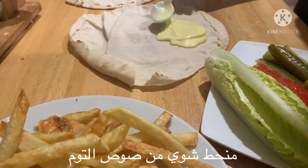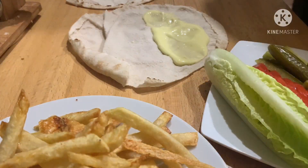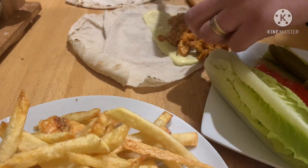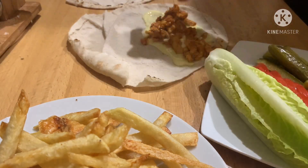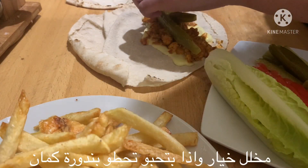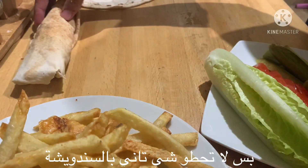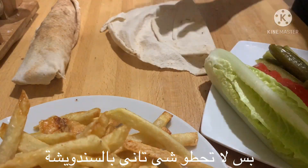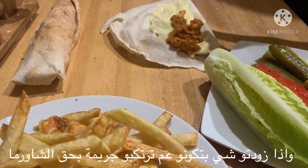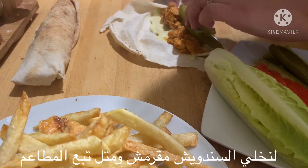I'll put some garlic sauce on my bread, then the shawarma — don't be cheap, put a good amount of it. Now some pickles, and if you'd like to add some tomato you can. But no more than that in the shawarma sandwich — if you do, you have to know that you are making a crime in the original shawarma world.